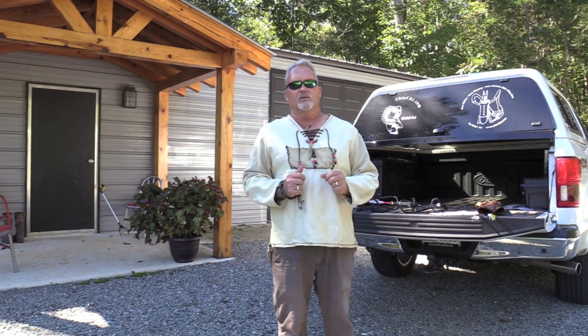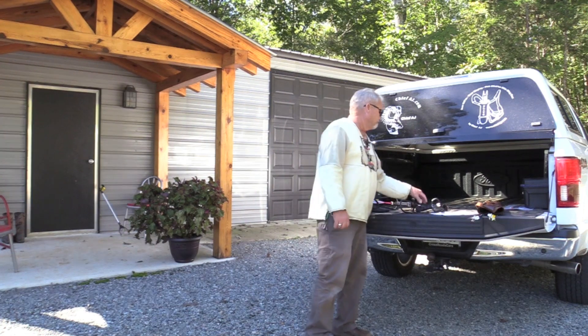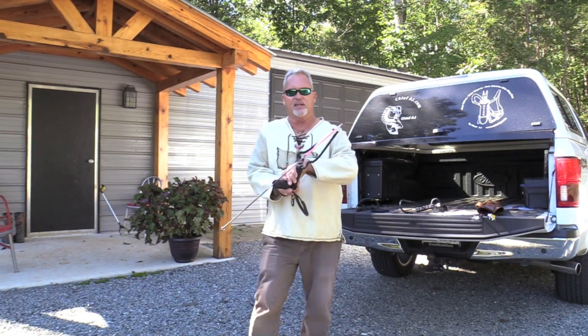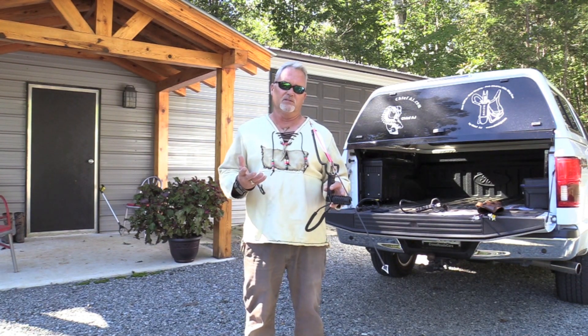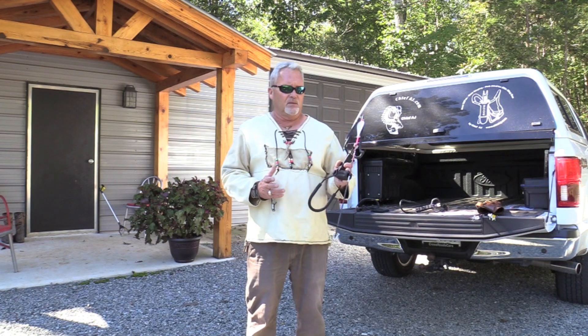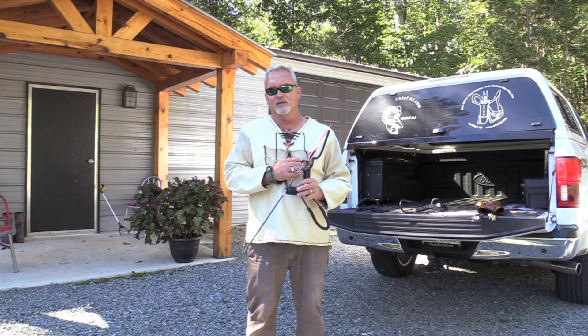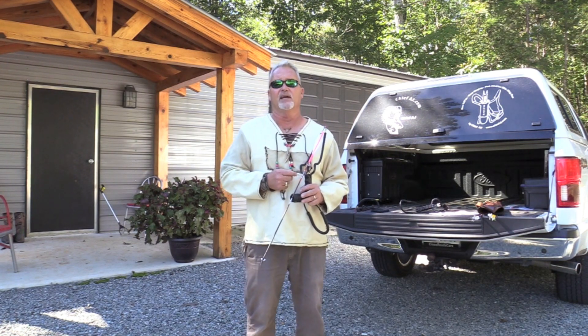The thing with the slingbow — or any archery weapon — is to get close. With the slingbow, getting close is the challenge, and it puts a lot of the hunting skills back into hunting. I try to limit my shots to 20 yards and under. Most instinctive shooters do 20 yards and under, though some exceptionally good shooters can do more. These units are available anywhere from 27 pounds to 50 pounds, depending on your size, strength, and what you want to do with it.